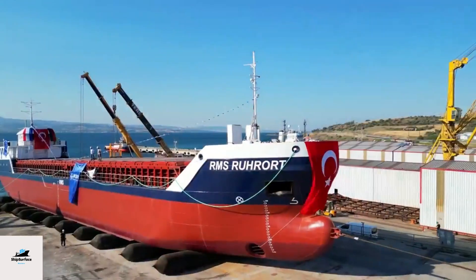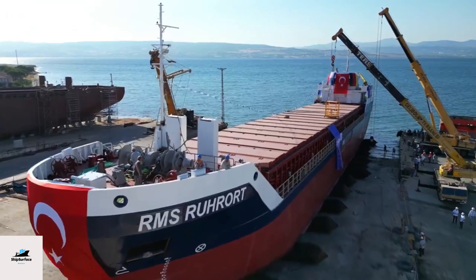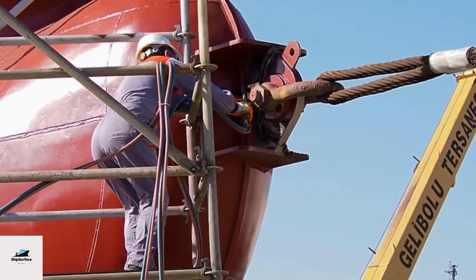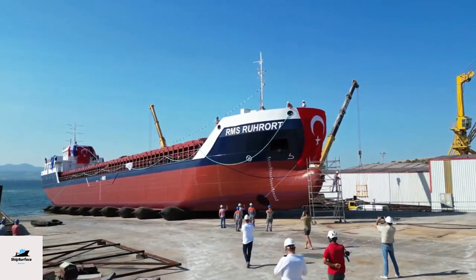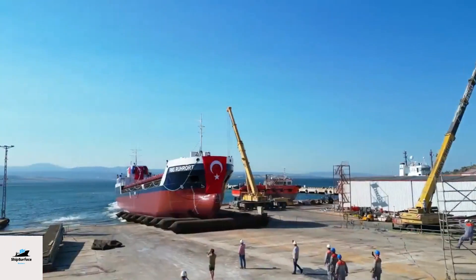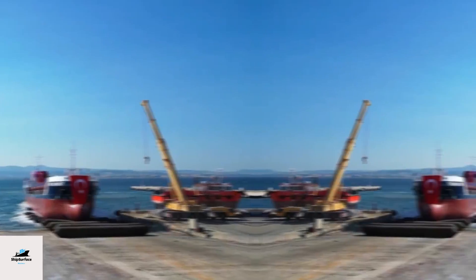Retrieval: in slipway launching, the ship is maneuvered into its final position using tugs or other boats after launch. In dry dock launching, the ship is often towed to a nearby berth for further fitting out and sea trials. After launch, the ship undergoes sea trials to test its performance, stability, and various systems to ensure it is seaworthy and ready for its intended purpose.